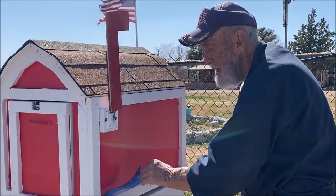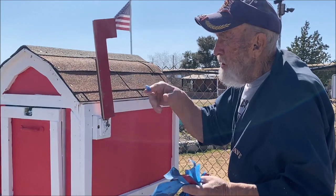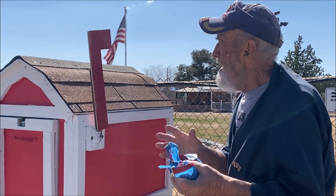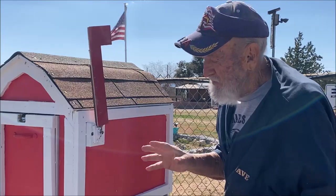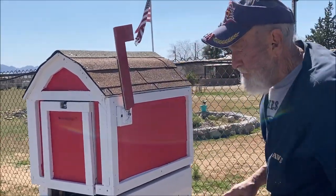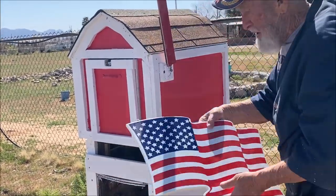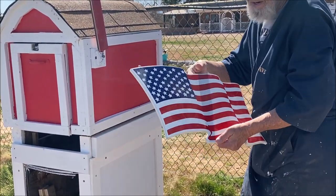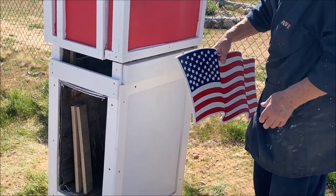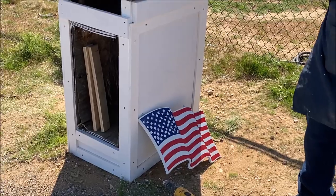I'm going to make a new flag for it — this flag is alright but it's really not big enough. I've got one planned but I don't have it made yet. When I get it made, I'll get Rick to come back out with the camera and we'll film it. I've got these flags that I made up years ago — in fact I think it was 2001 — and I still got a few of them left. Those are screen printed, so I'm going to put one of those on each side.